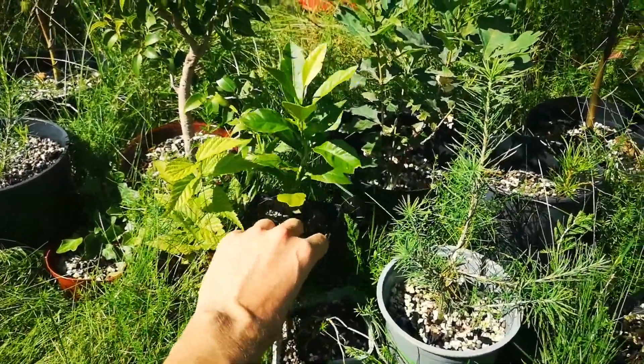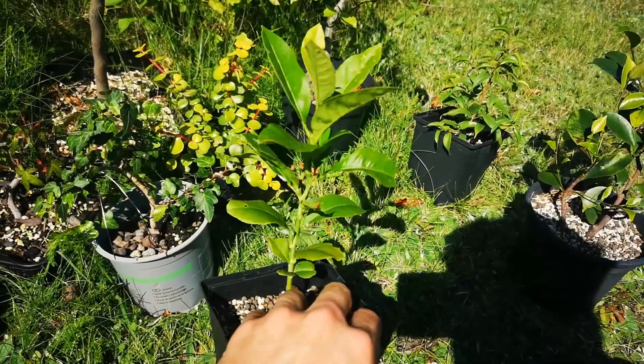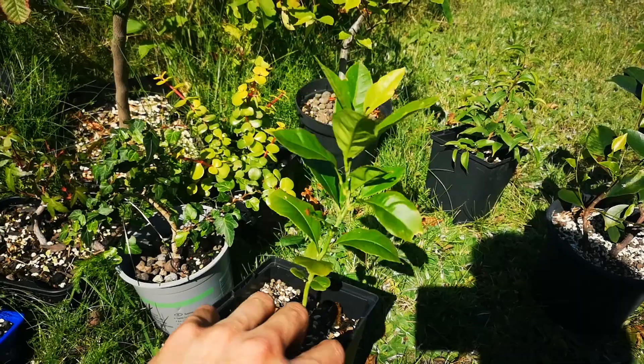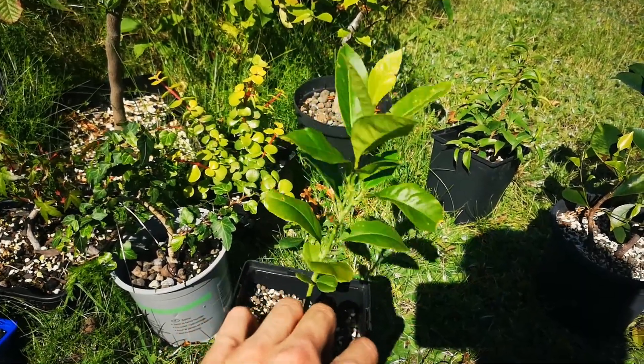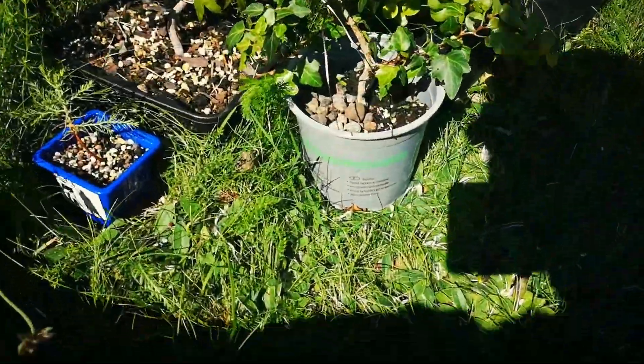There's a lemon tree I planted, also maybe one year ago. It's growing great. I got inspired by Nigel Saunders — his lemon trees look amazing and I would like to have one as well. So I'm working on that.